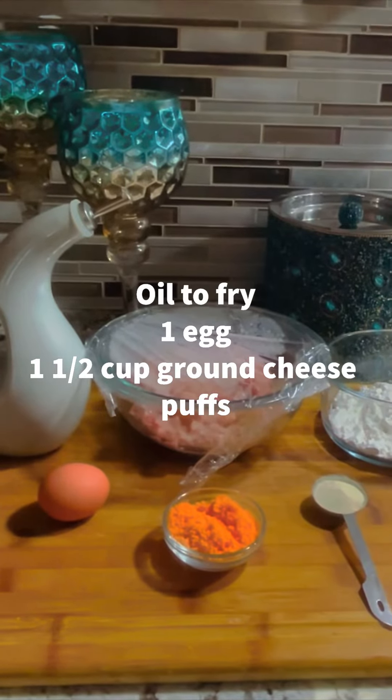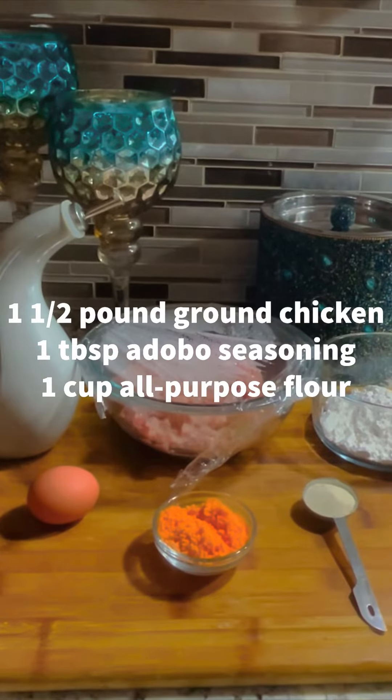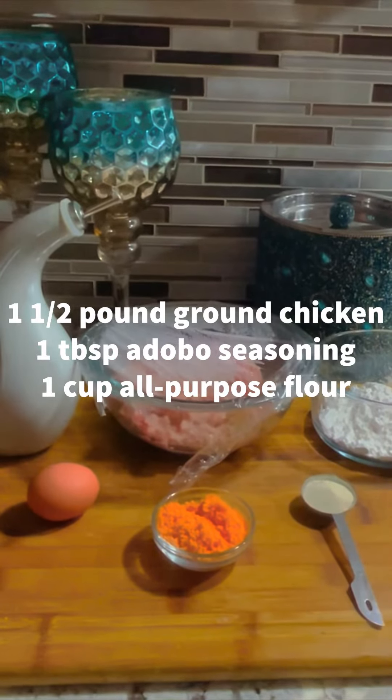Want something simple and appetizing at the same time? I have the recipe for you! Today I am going to be teaching you how to make these cheese puff chicken strips.